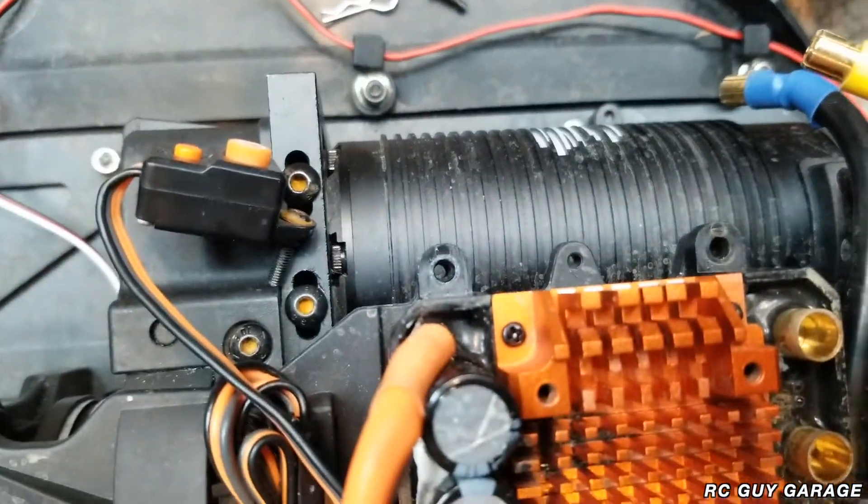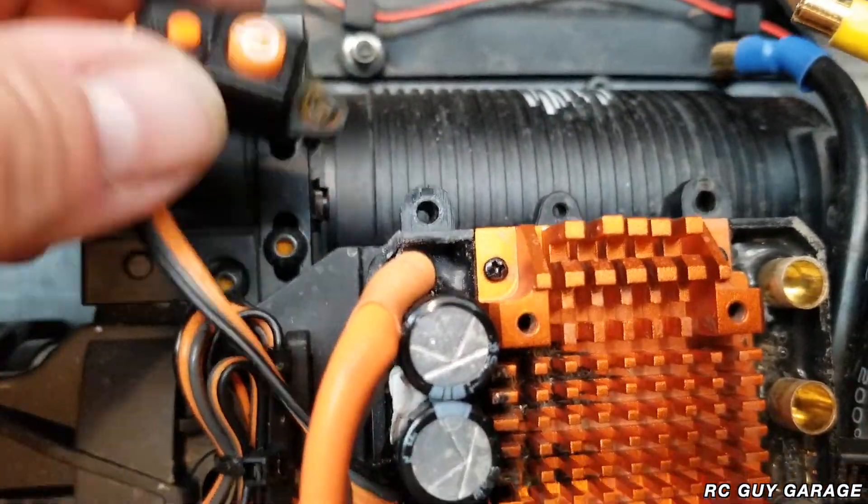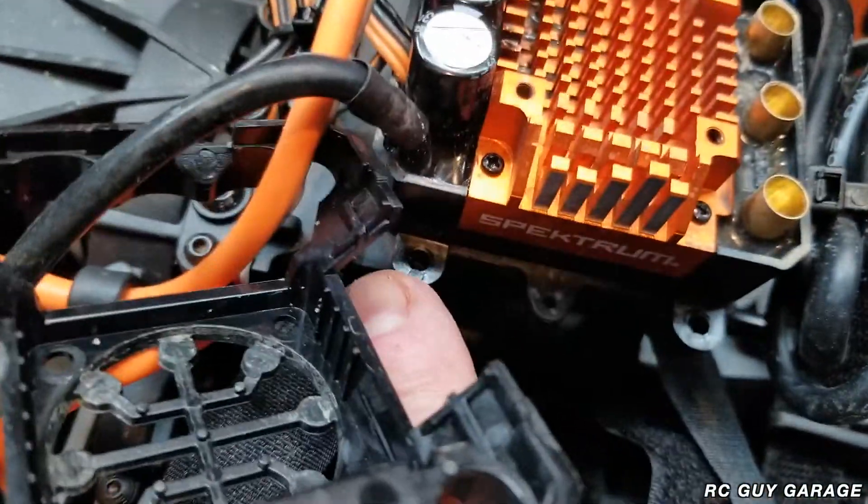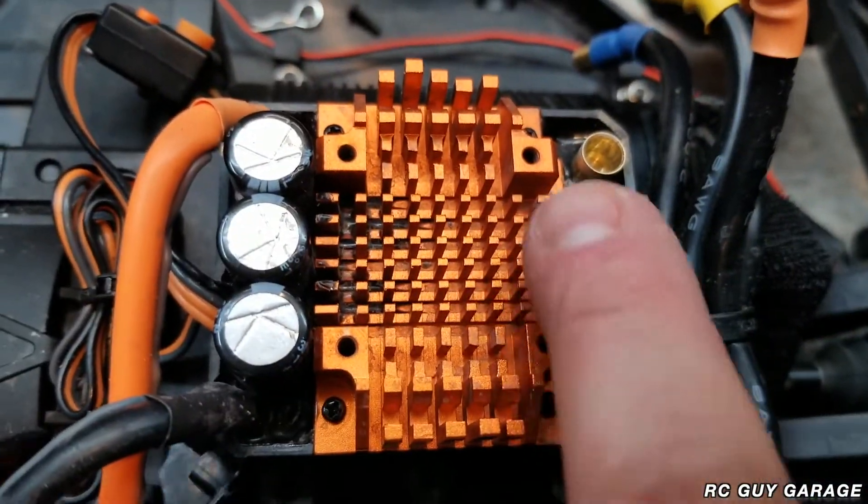So you've got those screws right there — one, that's obviously four where the switch goes. Then you've got two, three, four, and then your four screws that actually go into the heat sink.